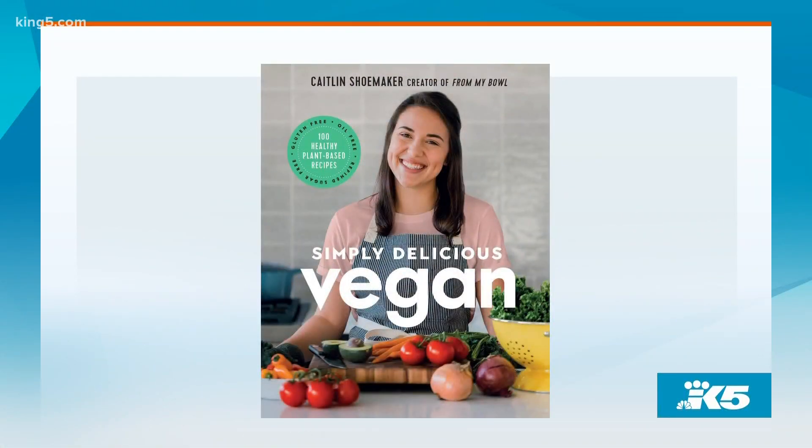Welcome back. If the idea of vegan food has ever turned you off, maybe you just haven't found the right recipes yet. Simply Delicious Vegan is a new cookbook by YouTuber Caitlin Shoemaker, who actually lives in the Vancouver area right here in Washington. She showed us her delicious chili recipe and why eating vegan doesn't have to be intimidating.